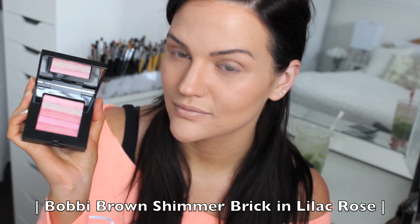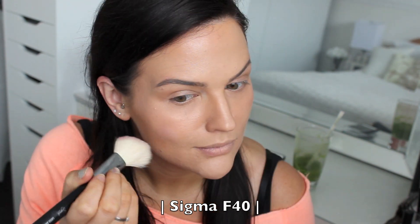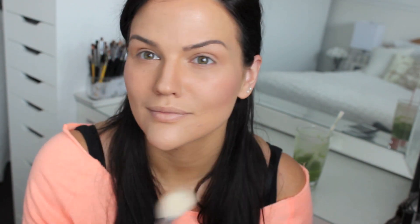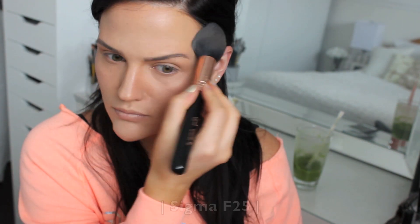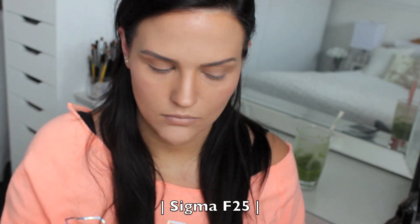Now I have the Bobbi Brown Shimmer Brick in Lilac Rose, which is new, and I'm applying it to the apples of my cheeks and brushing it back. This gives a natural flush and glow to the skin without looking overdone or harsh. To set everything, I'm using the NARS Translucent Crystal Powder with a big fluffy Sigma brush, applying it on my T-zone.